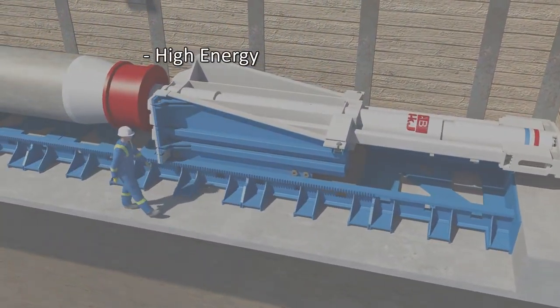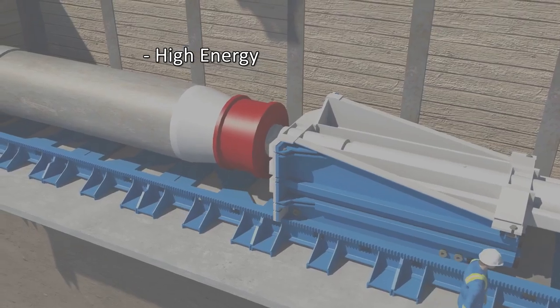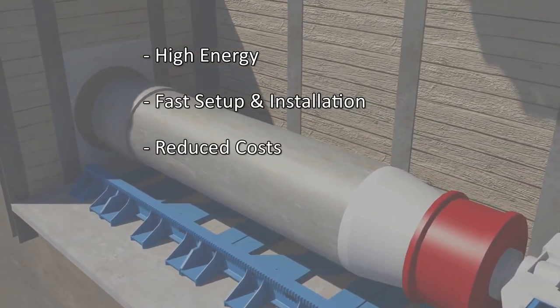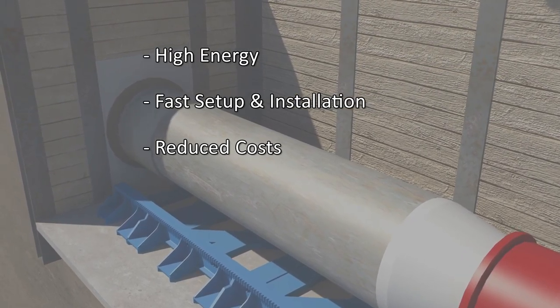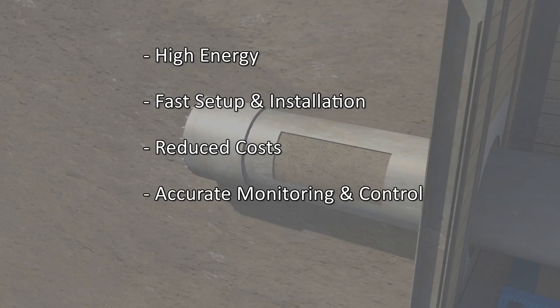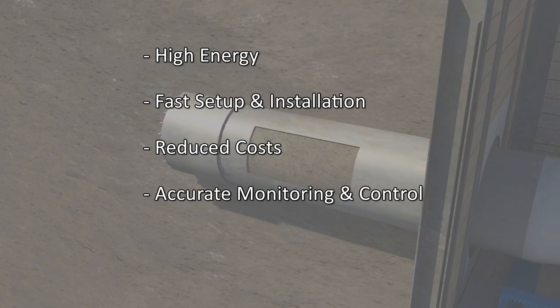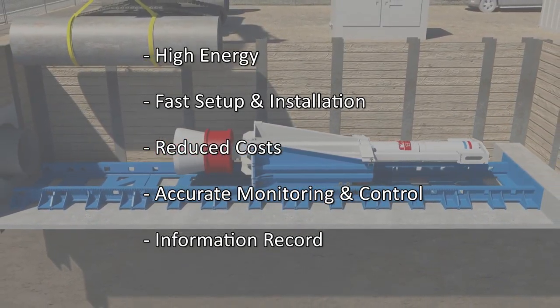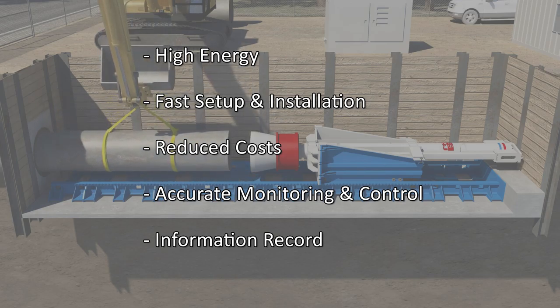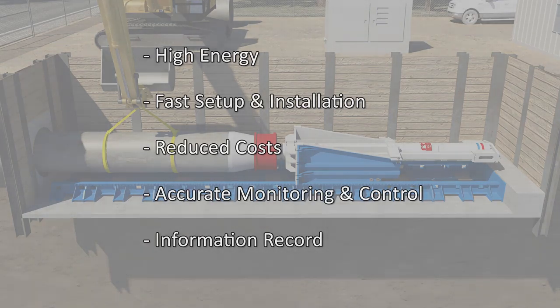The main advantages of this system are that much higher energies can be realized as compared to any pneumatic pipe rammer. Setup time and installation rates can greatly reduce costs of large diameter pipe installation as compared to conventional tunneling methods. The energy and blow rate can be accurately monitored and controlled due to the digital impact energy readout and control panel. Also, all of the energy information is recorded and printed out for each section of pipe, allowing us to monitor any trends or see any spikes to get an immediate indication of changes in ground conditions or underground obstructions.